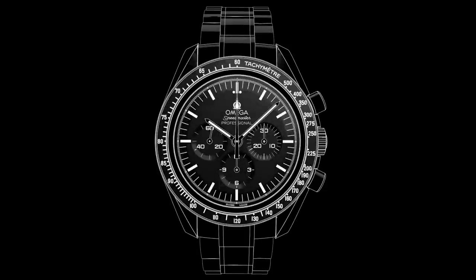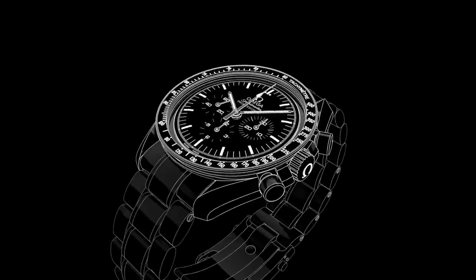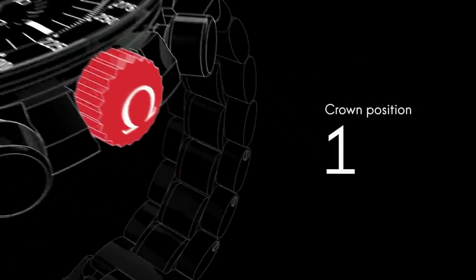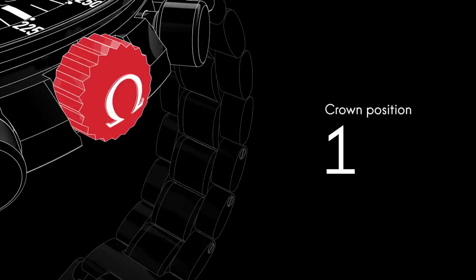Welcome to the Speedmaster video manual. Positioned on the side of the watch is the crown, which is used for setting the time and winding the watch. A single, full winding per day is all that's needed for the watch to function properly.